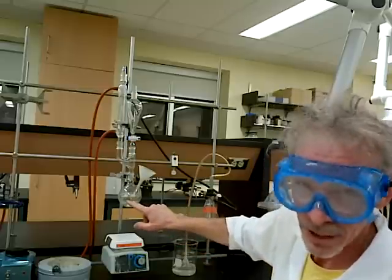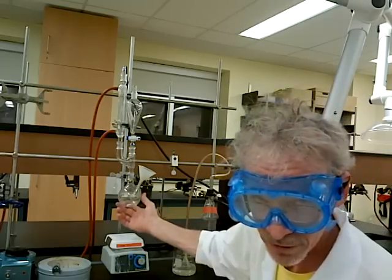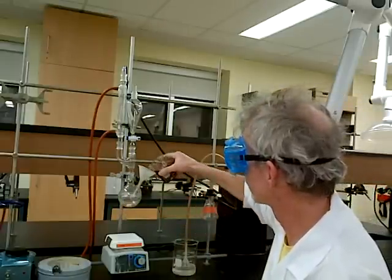So, what do we have to do? We have to put concentrated hydrochloric acid, concentrated hydrobromic acid, and butanol in here. I just happen to have them right here in this beaker — in they go.